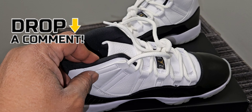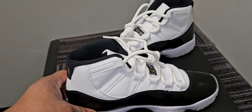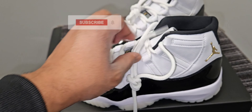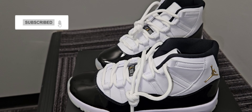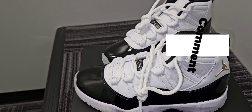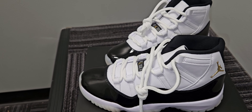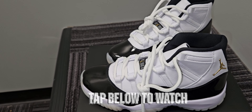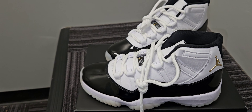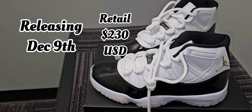Comment down below and let me know what you think — if you're going for these or not, and what's your preference when it comes to Air Jordan 11s. Subscribe to the channel, hit that notification bell so you know when I'm dropping new content. Make sure you like, comment, and share on the videos — it goes a long way to help the channel grow, still pushing for subscribers. Hit those links down below so the channel can grow. Oh, also — run time: this shoe releases December 9th for a retail price of $230.